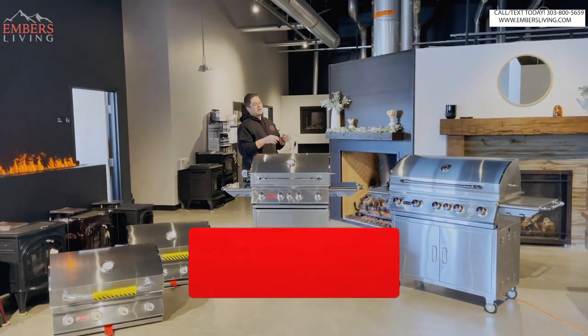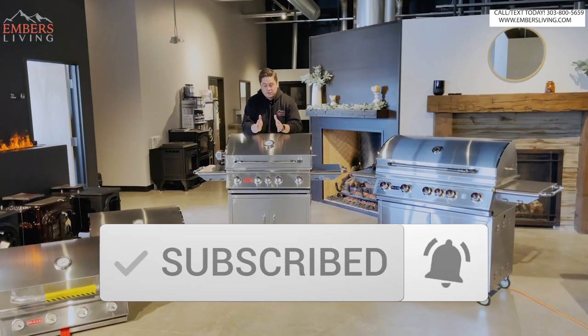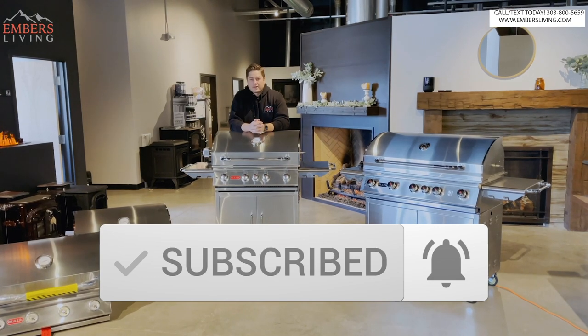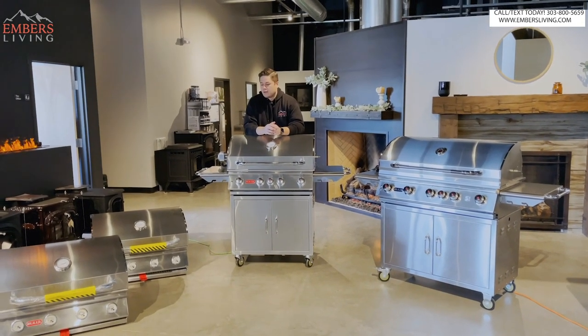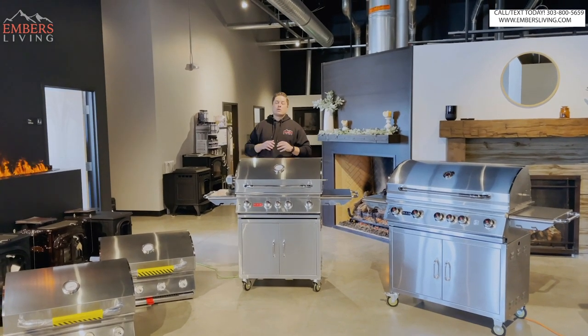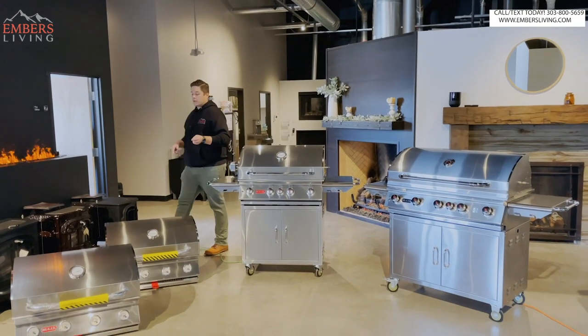Before we dive into this, you guys gotta subscribe and stay tuned. We have a lot of versus videos - we're gonna do Bull versus other brands and we'll include links below. So in order to watch those, you gotta subscribe and turn on your notifications. Don't forget if you're in the Westminster or Denver, Colorado area, come to our showroom - you can see these products for yourself.